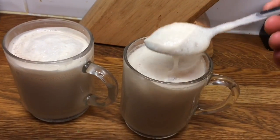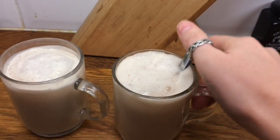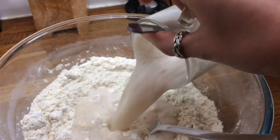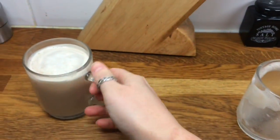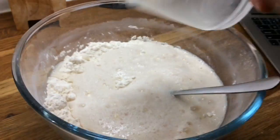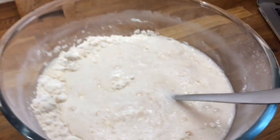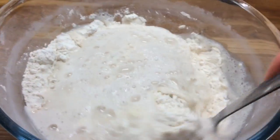So now my yeast has got a good froth on top, it's ready to go into my flour. So I'm going to pour that in.